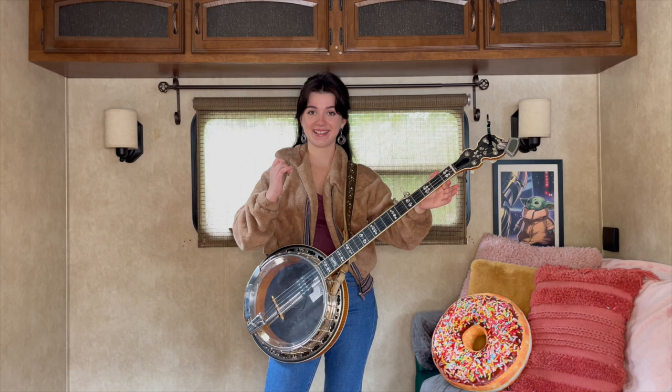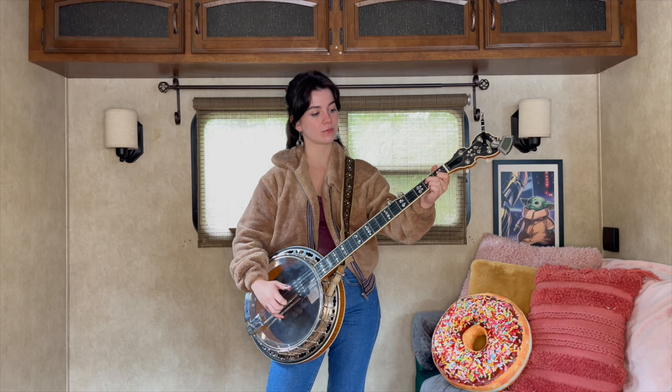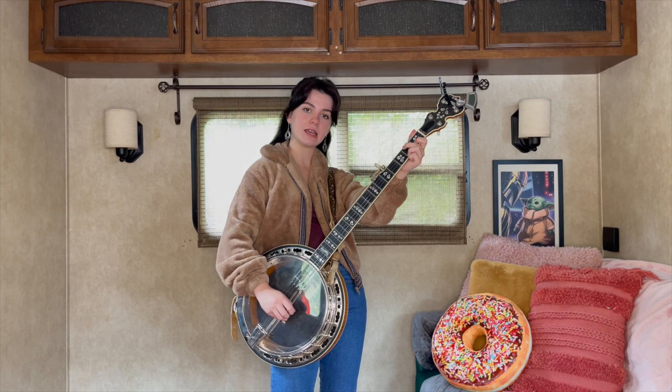Then we're gonna go up to an A minor shape and we're gonna do a reverse roll. The A minor shape is like a C, but you just move your middle finger over to the third string, second fret.